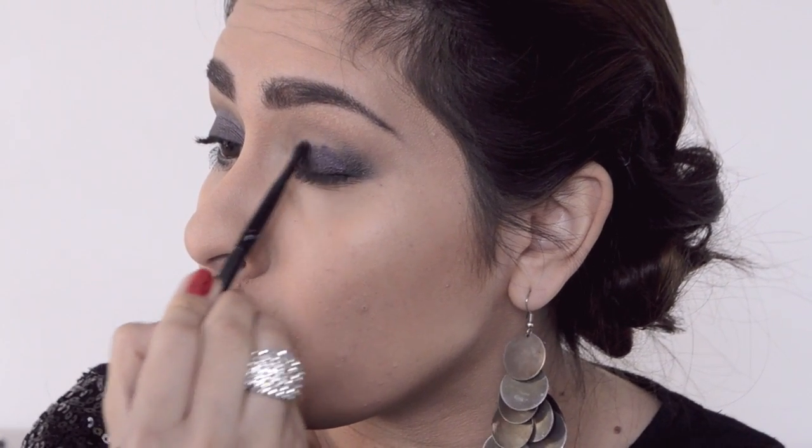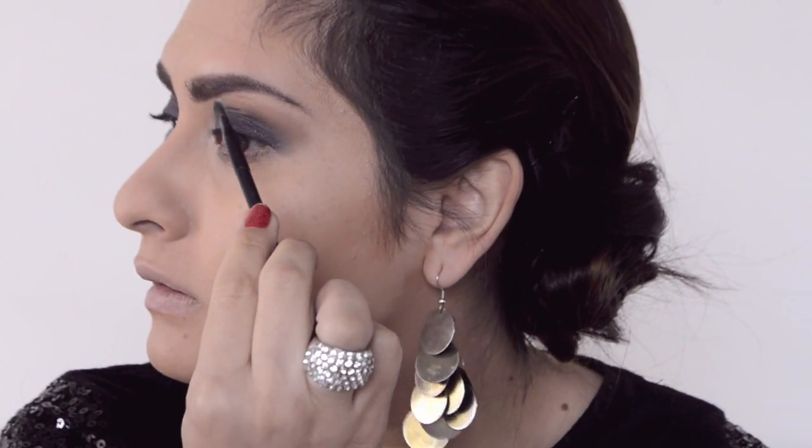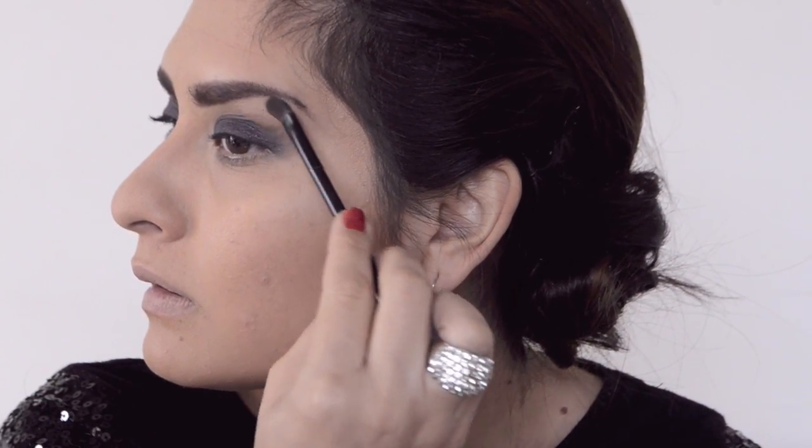I'm blending with the elf flawless concealer brush, which I also use as my fluffy brush. I'm putting on more color so you can see the real color — it's so beautiful. The trick is to take your time since it is a dark color. Then with a white eyeshadow from the Nudes blush palette, I apply that on the inner tear duct and brow bone to make it stand out even more.